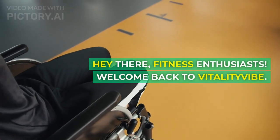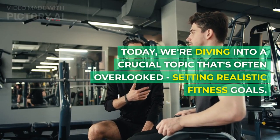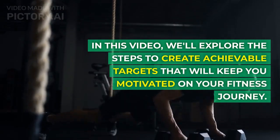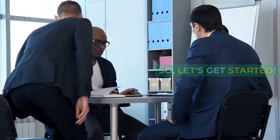Hey there, fitness enthusiasts. Welcome back to Vitality Vibe. Today, we're diving into a crucial topic that's often overlooked: setting realistic fitness goals. In this video, we'll explore the steps to create achievable targets that will keep you motivated on your fitness journey. So, let's get started.